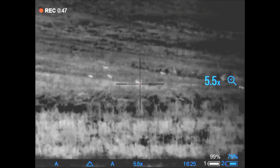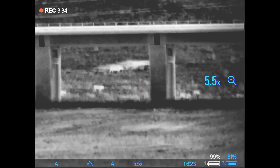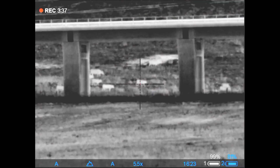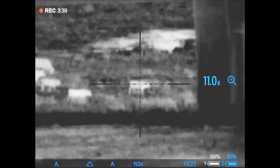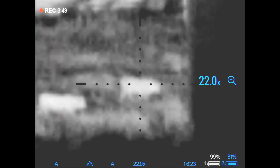In addition to seven standard reticles, there are three scalable ones which behave just like a front focal plane reticle in a daytime scope, keeping their mil values at all magnifications and allowing for fast doping using reticle sub-tensions.